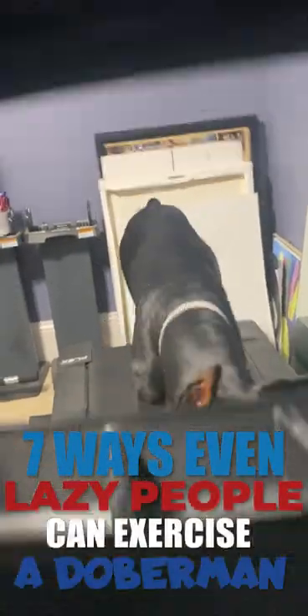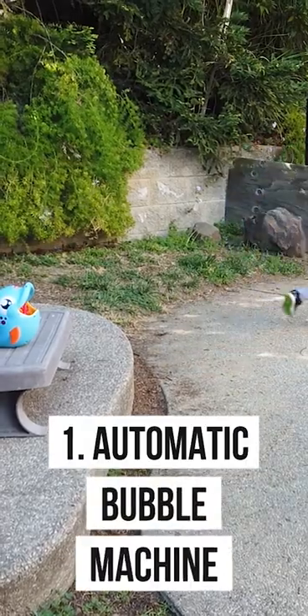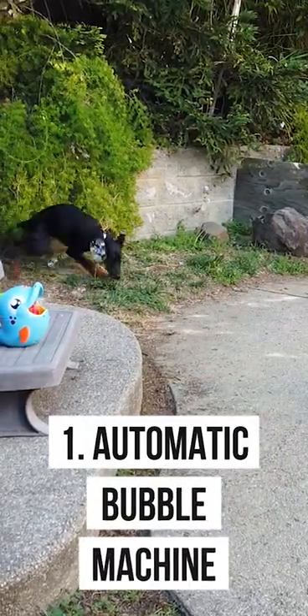What are some cool hacks for exercising a Doberman without much effort on your part? Use an automatic bubble machine — and don't forget your dog-safe flavored bubbles.